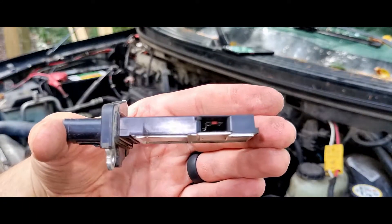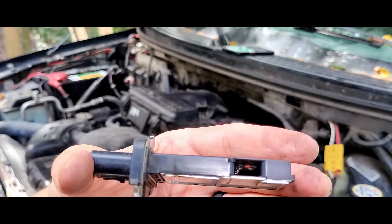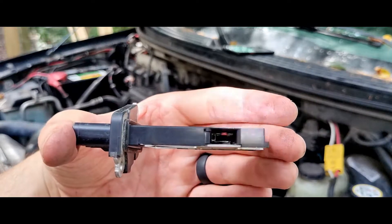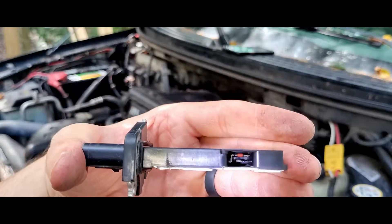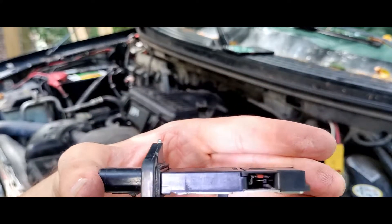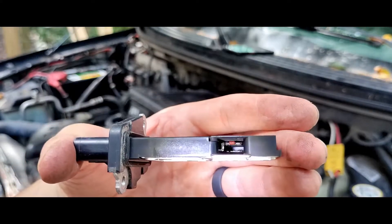Alright, so this here is what your mass airflow sensor is going to look like. Right inside that little hole there's some electronics. They're very delicate, very sensitive. You don't want to stick anything in there to try to clean it — don't do any of that.